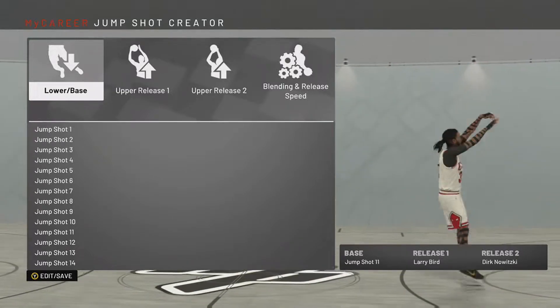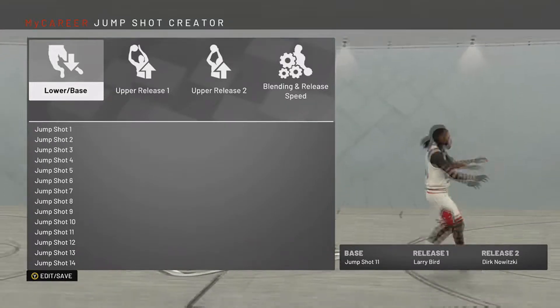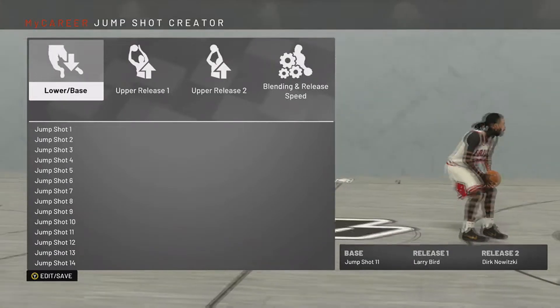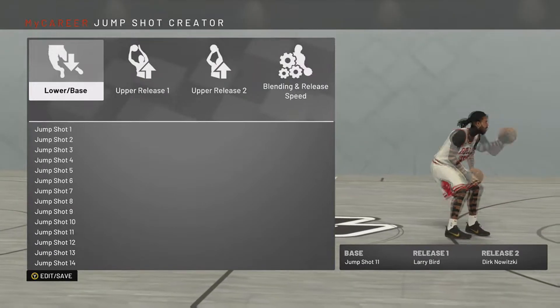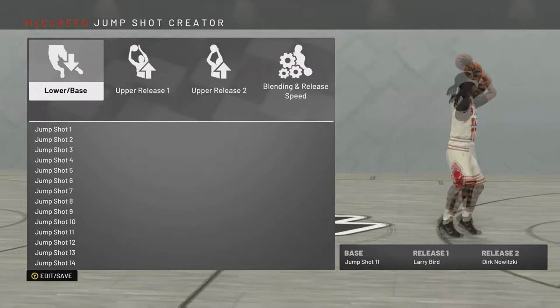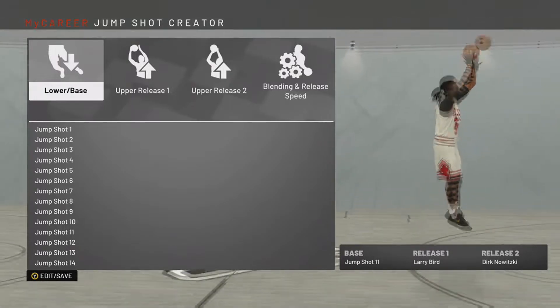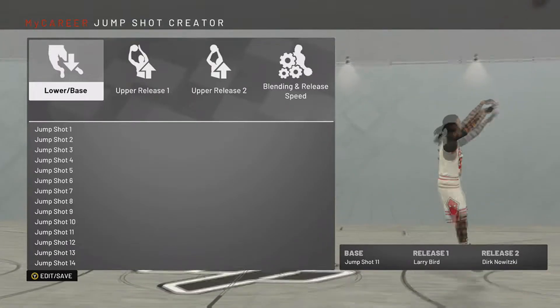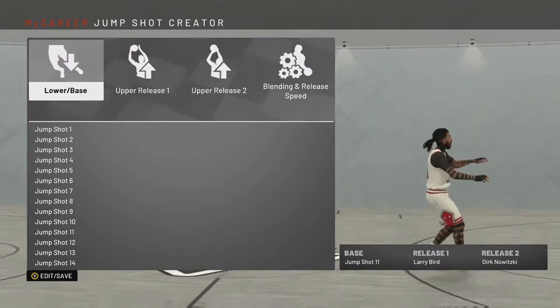Yo, what's going on guys, Edgewater here bringing you guys a brand new video. I'm bringing you guys another jump shot video, mainly because this one is more slowed down compared to my other one. If you like a faster jump shot, I'm gonna have a link to the video in the description below. Before we get into this jump shot video, can you guys be sure to give this video a thumbs up and hit the subscribe button? It'd be greatly appreciated.